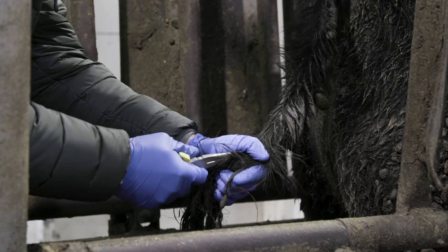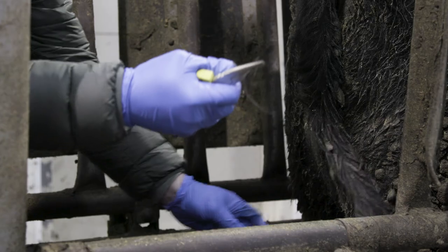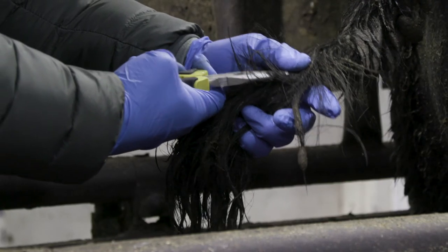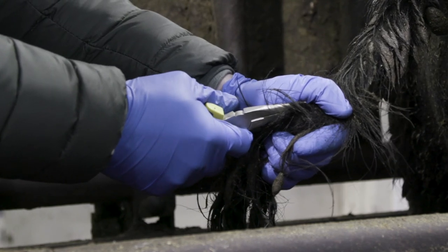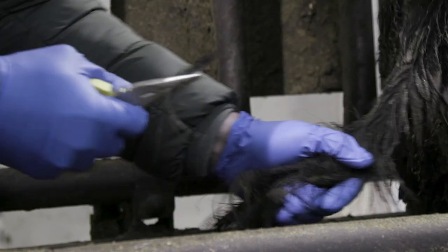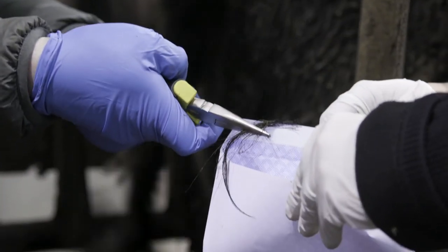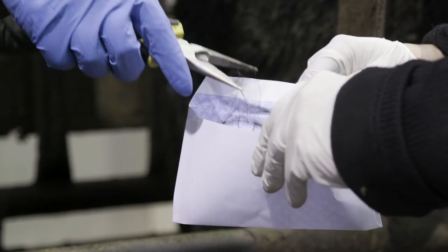Approximately 60 hair follicles need to be pulled with the pliers from the tail switch. Do not cut the hair. The hair you pull must have the hair follicles in place. Make sure you pull close to the root because we want the follicle to come with the strand of hair. Pull the hair away from the animal, not at an angle. You may need to repeat this process two to three times to get the necessary amount of hair follicles needed. Place the sample directly into the self-sealing collection envelope. Avoid touching the hairs as much as possible or using plastic bags.